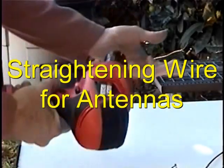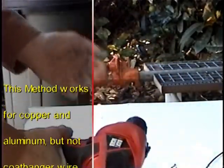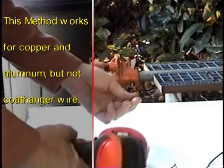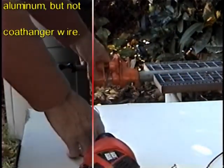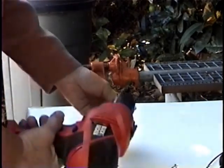This is going to be a short video showing you how to straighten out wire for antennas. What I'm using here is copper wire. What you need is a clamp — I have a pipe clamp here — and also a variable speed drill.